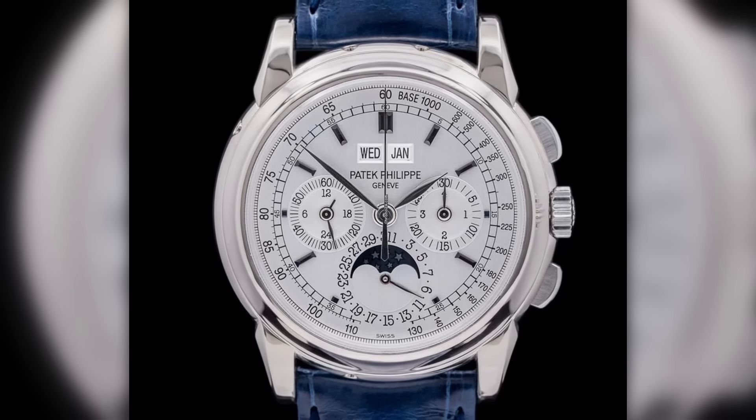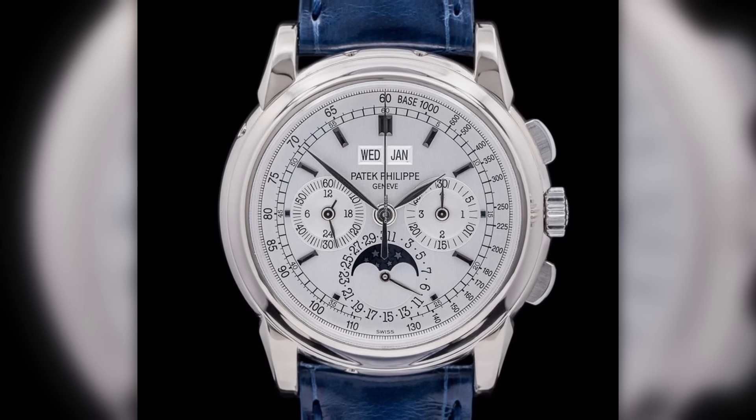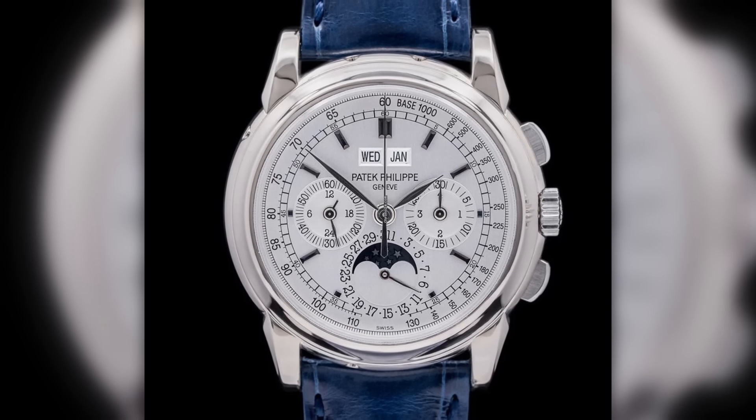Money no object, would that still be your pick? No — probably a Patek then. I'm more of a 5970 or 3970 person. Those are perpetual calendars but about 40 times more expensive. If money is no object, sure — Patek. But otherwise, all things considered: Da Vinci.